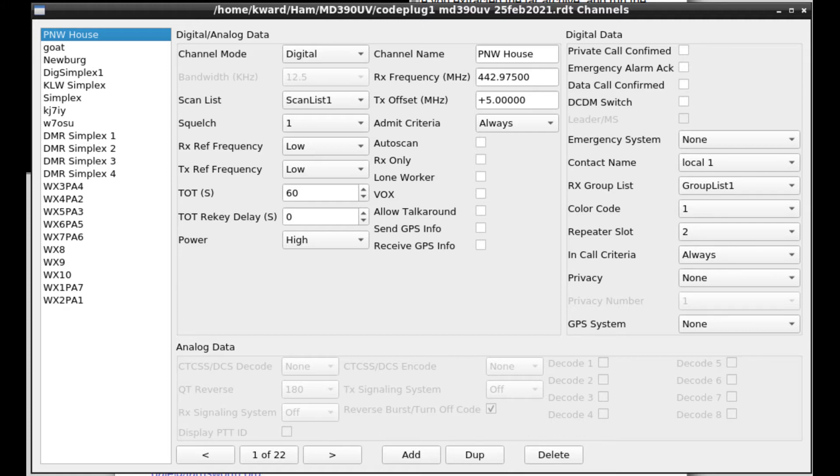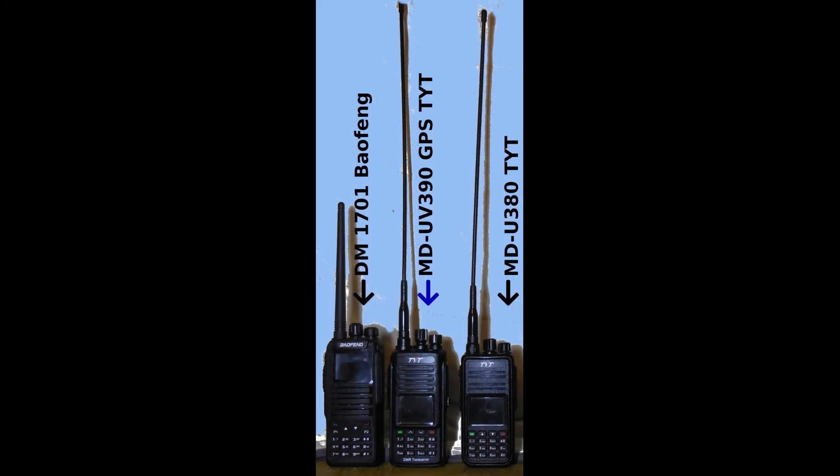EditCP conveniently works for all three of my digital mobile radios: the MD380 UHF, my DM-1701, and now the UV-390. The MD-UV-390 can be set up from the keypad with some practice, making it a better field radio than my others.